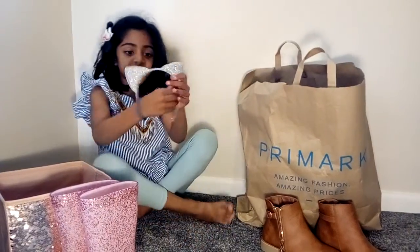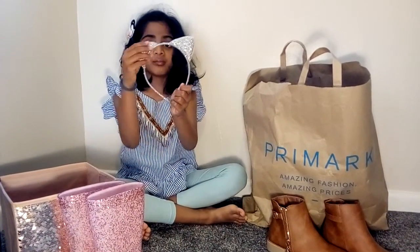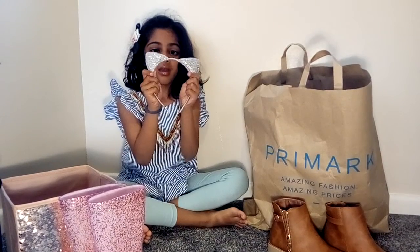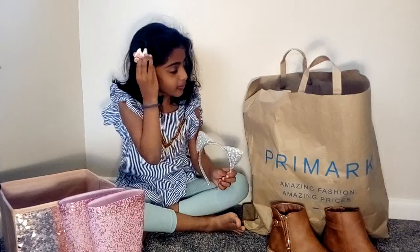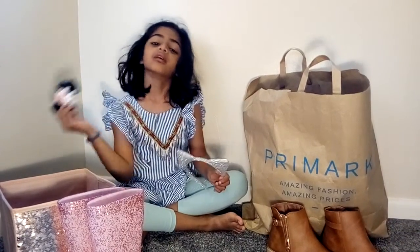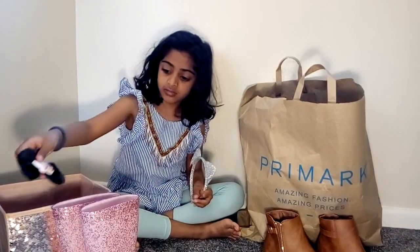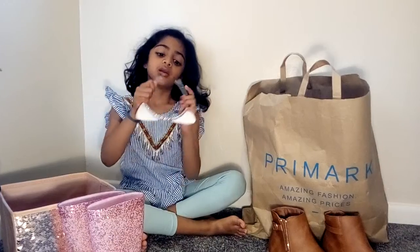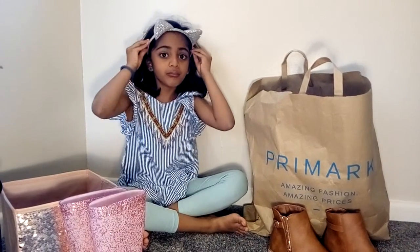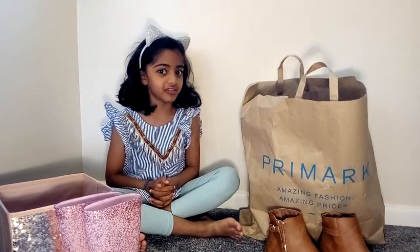We got this kitty headband which is very sparkly and silver. So sparkly, I love them. Let's try it on — let me remove my unicorn bow. It's black colour and we have more there. Let me keep it inside the box. Let's try the pretty kitty ears, which are prettier than the bow. This is how the kitty ears look like — they look cute, they look pretty.